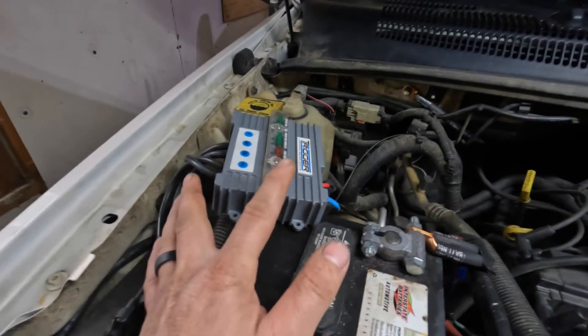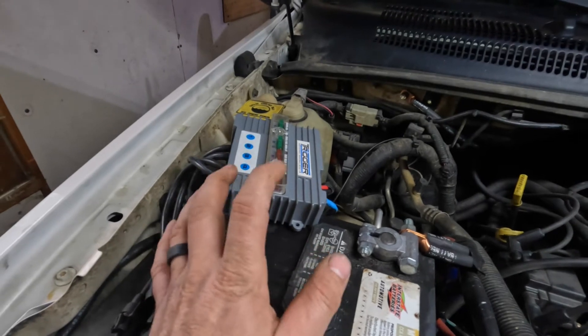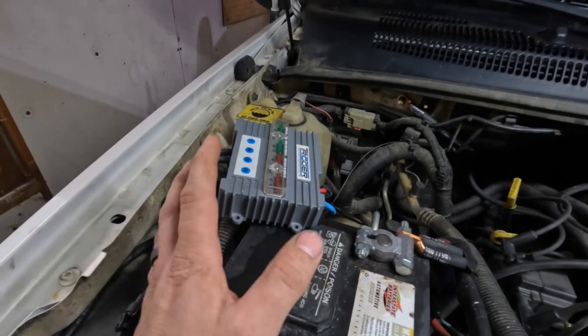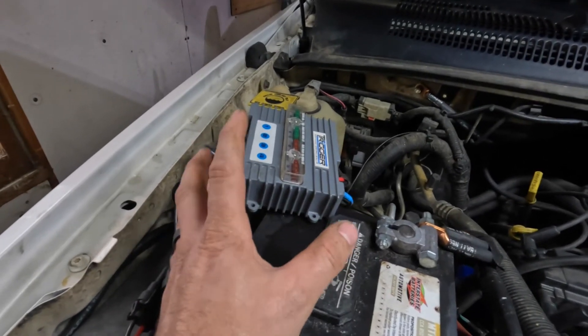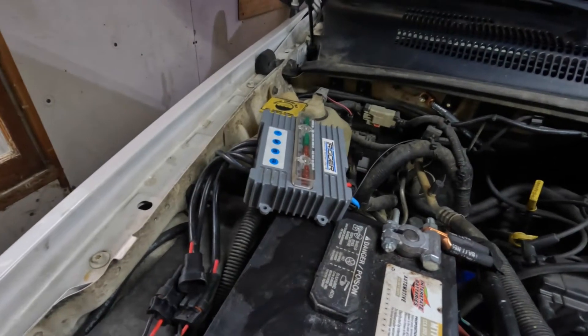The next thing I really like about the Trigger system is that you don't have to run any wires into the cab whatsoever — it is all done through Bluetooth. They do offer an app, which I will go over here in a little bit. What you do have is this controller right here.